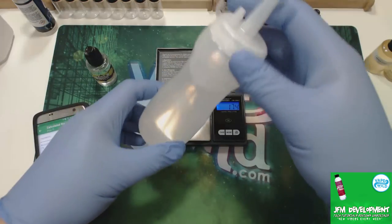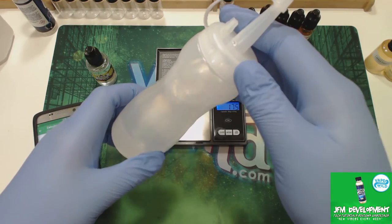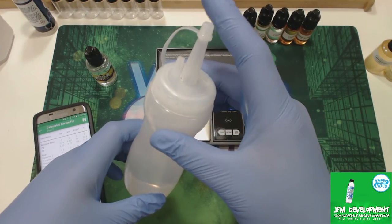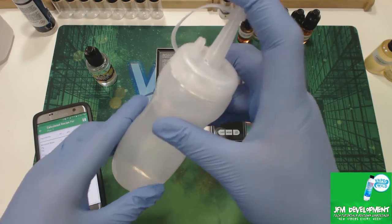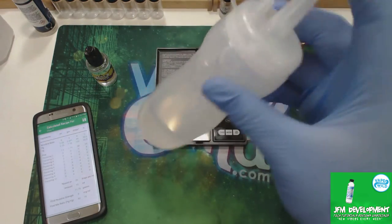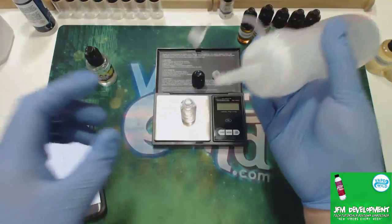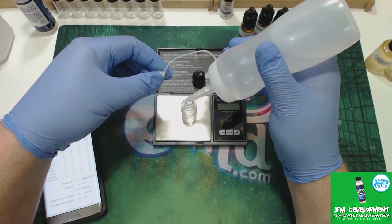Now, I made a quick pre-mix — I put PG and VG into a separate bottle and prepared it, because this tip allows me to put all the base in a lot faster. It's very convenient if you're doing this. So watch just how fast it goes — basically this just allows me to do it a lot faster.